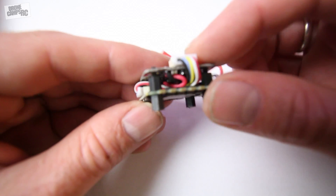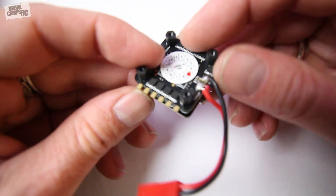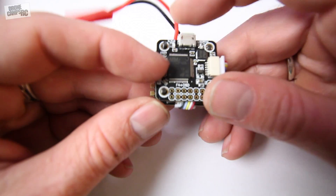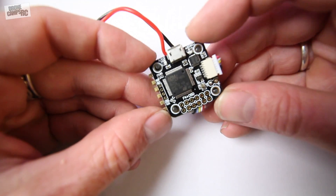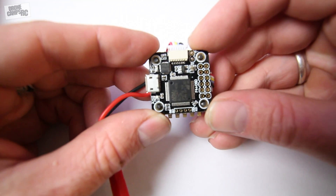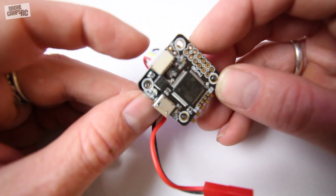This one's been out for a little while but I just got a fresh copy in this week. I wanted to show you how easy it was and just show you the layout of how things go on here, since some of you guys probably have questions about that. So right away let me go ahead and get started with the flight controller itself.